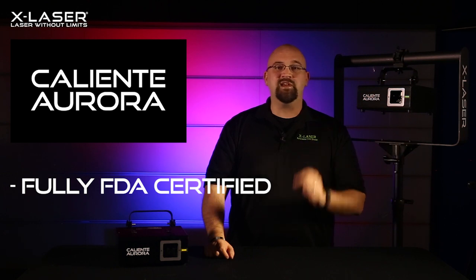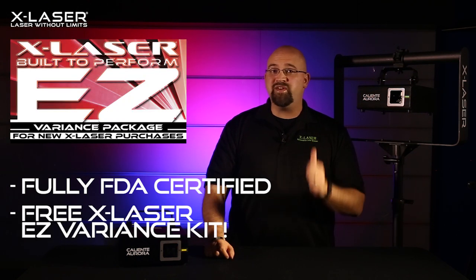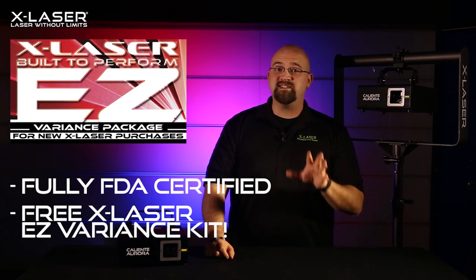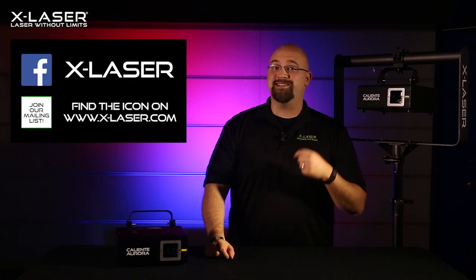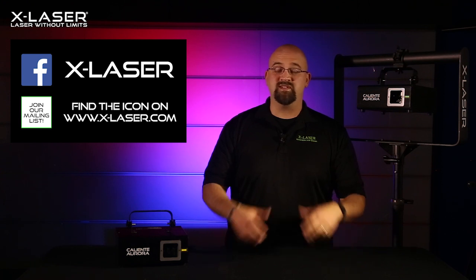To make this super easy, we're giving away a free, easy variance kit with the first 50 units we ship — a $50 value, just to say thanks for being an X-Laser customer. If you want to know who has the special units in stock, please check us out on Facebook or sign up for our email blast to stay on top of the details. You'll also be able to see some cool pictures and video samples once they start coming out. We have a limited quantity available at launch, so check it out at your favorite X-Laser dealer today. Thank you for watching.